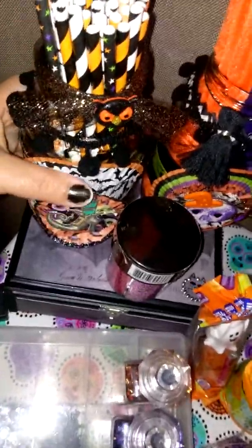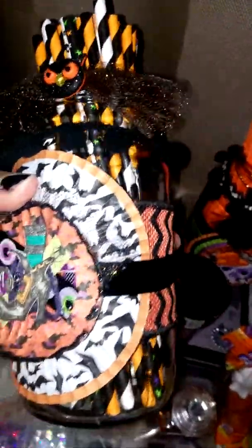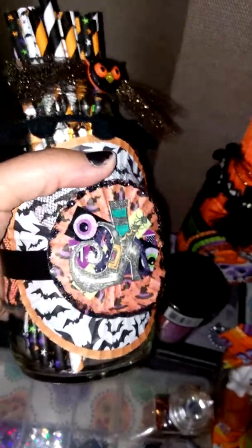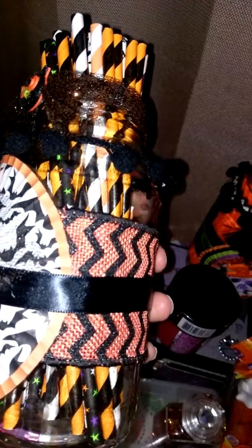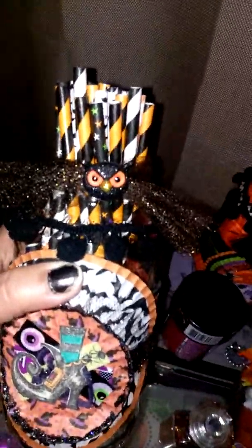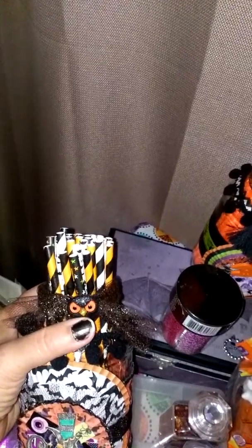Over here are some altered spaghetti sauce jars that I just saved and washed out. I embellished them with my cupcake liner embellishments and some ribbon. This burlap ribbon's from the Dollar Tree. Some pom-pom trim, some tulle — that's also from the Dollar Tree. And then this is a little embellishment from Recollections. And then I just have all my straws in there.